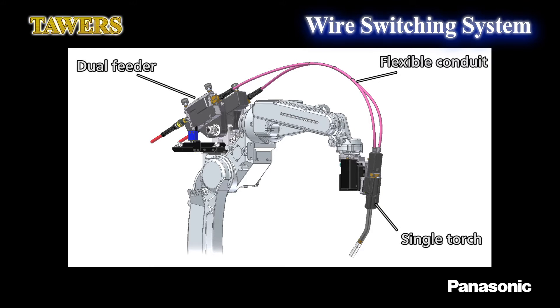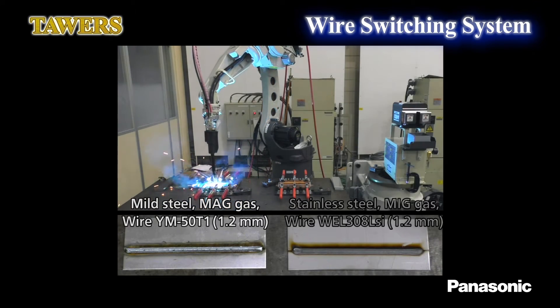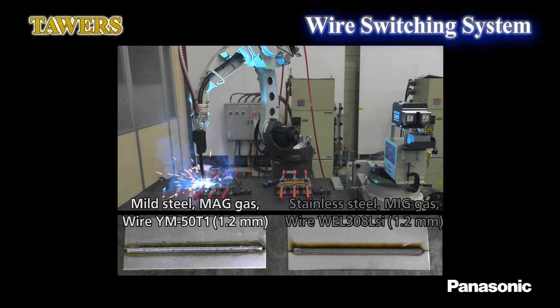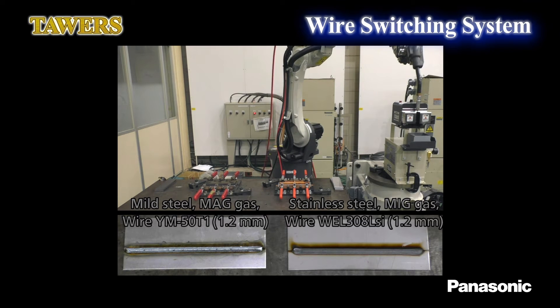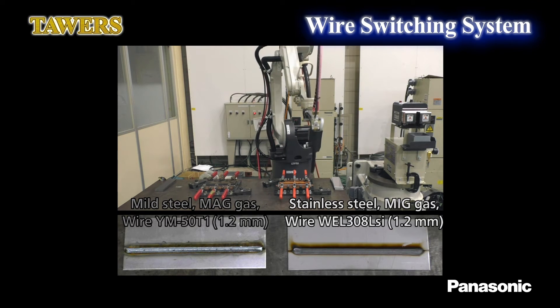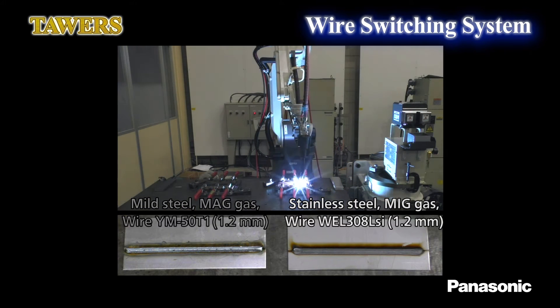As a solution to this, we would like to introduce this wire switching system. This system consists of one robot and a single torch. It is of simple design and does not require any equipment for tool exchange. Also, this system can switch the wire in a short time because the tip of the torch switches the wire instead of switching the whole torch. By utilizing the various arc characteristics that come with it, this system can reduce initial costs and improve cycle time in extensive welding applications.